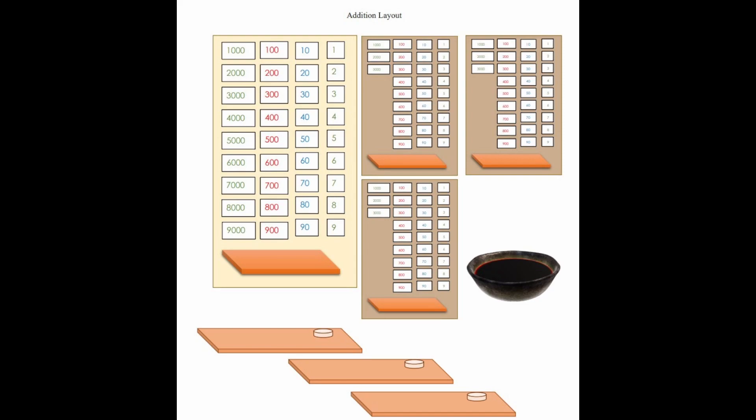Then we have three smaller mats with smaller cards. For this demonstration I'm going to show what it looks like to do this with three children, and I'll also be putting these on a table. You'll see this large black bowl or basket that you need to put all of your materials in once you collect them, and I'll show you what that looks like as we go through it.